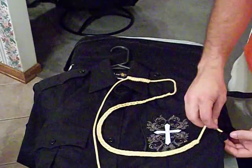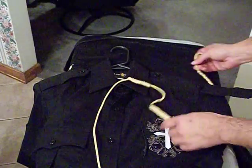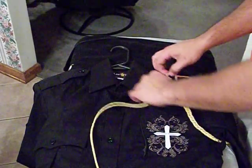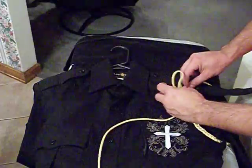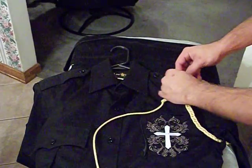You're going to feed that through your shoulder keeper right here and run that around your sleeve. Pull that right up here. What you're going to do then is take these two ends and make a square knot out of it — left over right, right over left. It's not that hard.